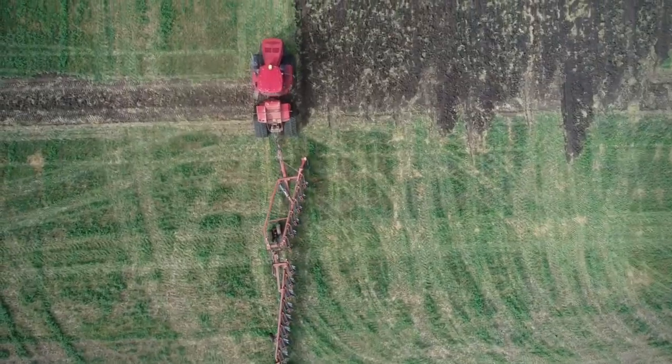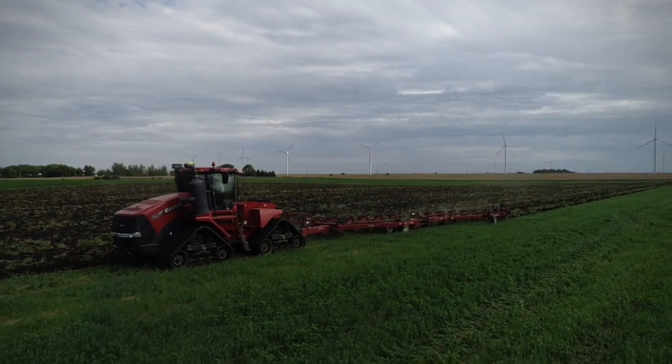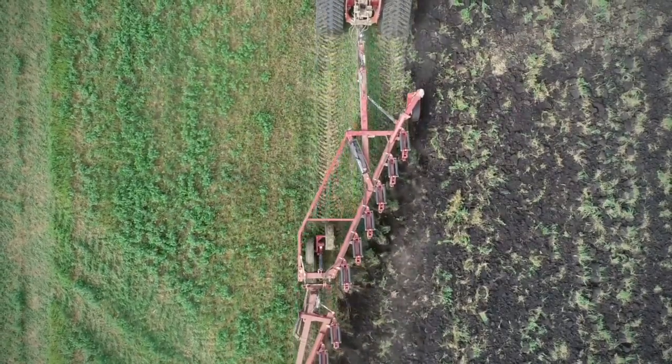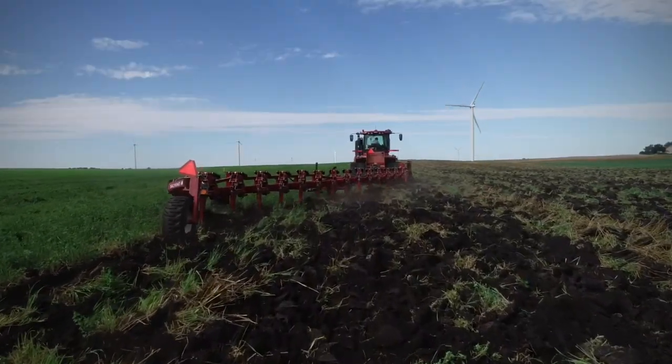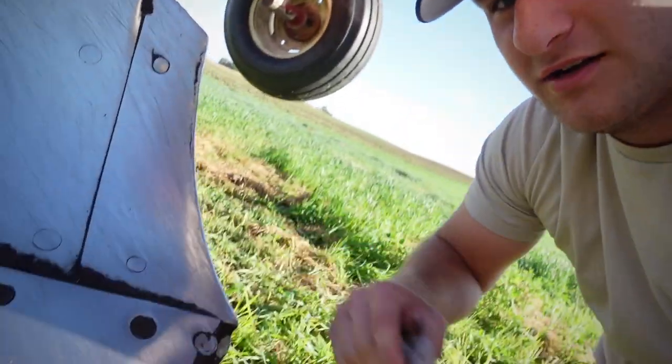Welcome back to Ferris Farming Organic. Today we're going to do a little bit of plowing. Well, actually, we're going to be fixing the plow because I already broke it. We've got about 40 to 50 acres done. We brought the 14-bottom Salford moldboard plow up to Lake Park here - brought it up this morning, or I guess Derek did.